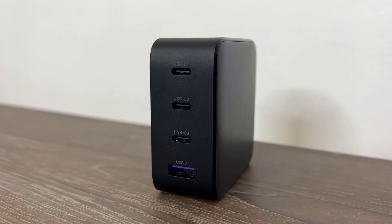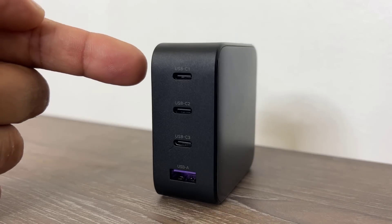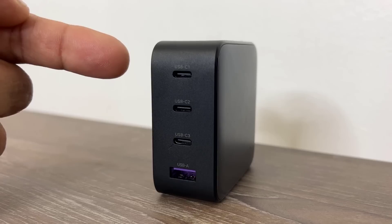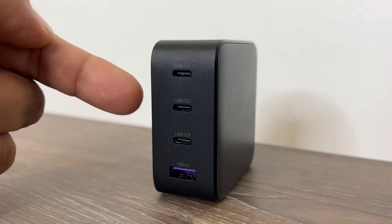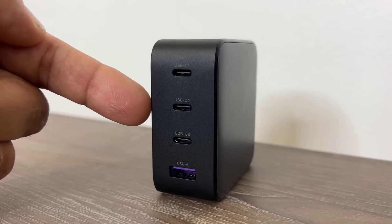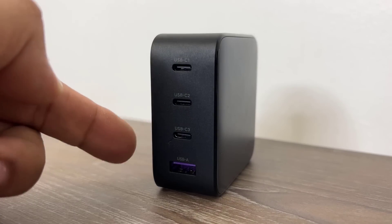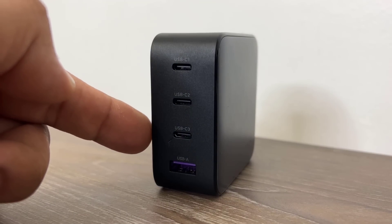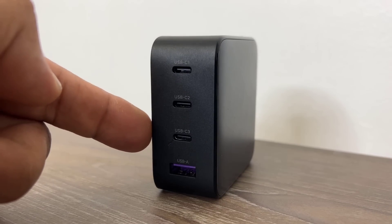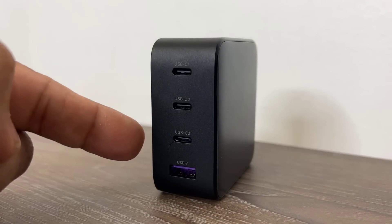Let's quickly talk about all the ports on this product so you know exactly what you're getting. The two ports on the top are USB Type-C ports, and individually they are able to give you 100 watts of output each. So if you have a laptop that uses 100 watts, you can plug it into either of those ports and get the full 100 watt charging potential. The two ports at the bottom are for smaller devices — cell phones, laptops, tablets — but those have a maximum wattage delivery of 22.5 watts each.